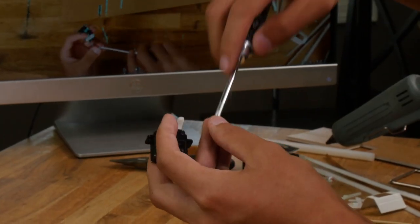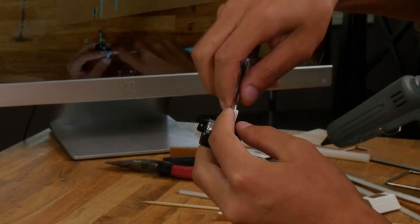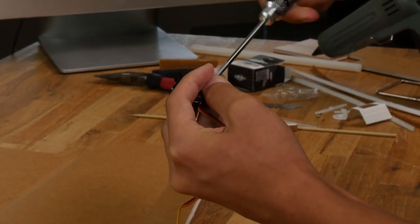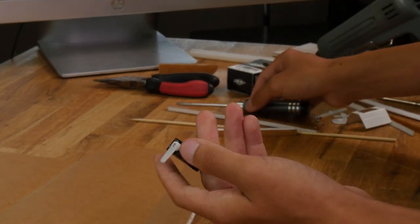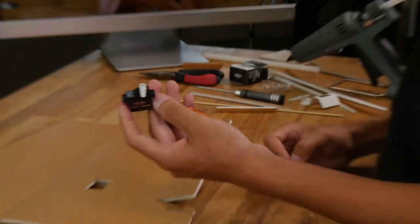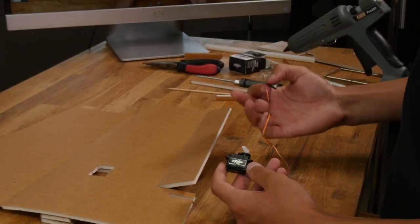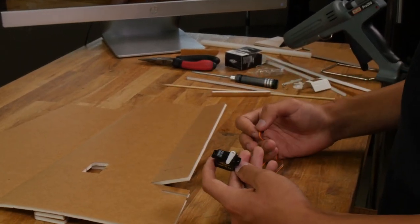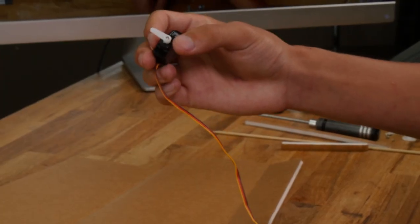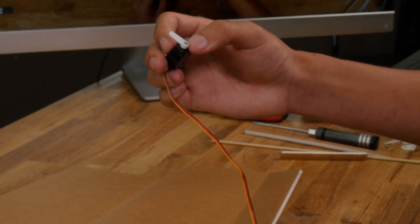Now let's grab a servo. Go ahead and center up your servo with a servo centering tool and put the servo arm on. Also make sure you install the servo screw right now because it will be harder to get to later. If you don't know how to center your servos, we have a link down below. For this build I'm using the 9 gram servos. You can use the smaller 4.3 gram servos, but these will give you a little bit more peace of mind. Install your servo arm at the normal 90 degrees from the servo.